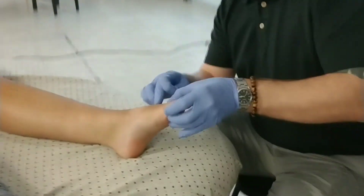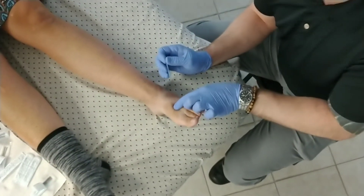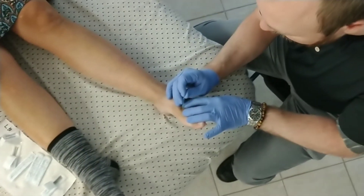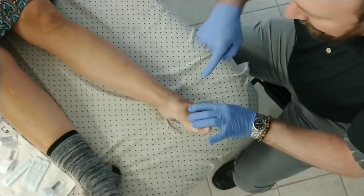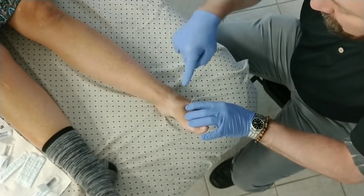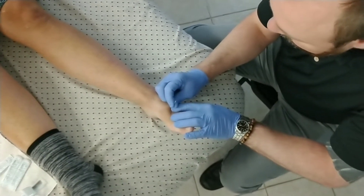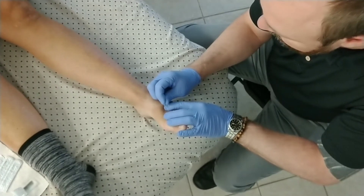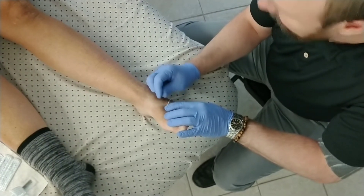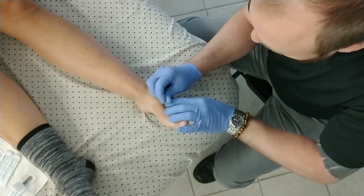So from here we come just inside from that first metatarsal here and then tap in. The angle - I'm angling just a little bit obliquely. I'm trying to get it between the bones, but needling just a little bit obliquely, kind of scraping along the inside of that first metatarsal. I'm going in that way. I'm actually going to change the angle slightly.